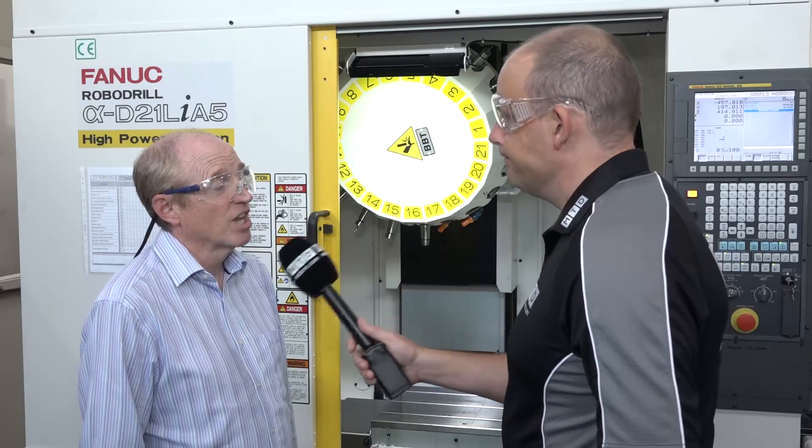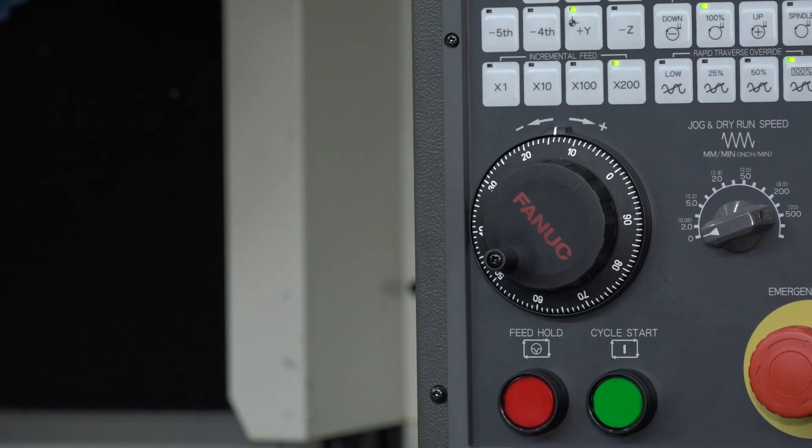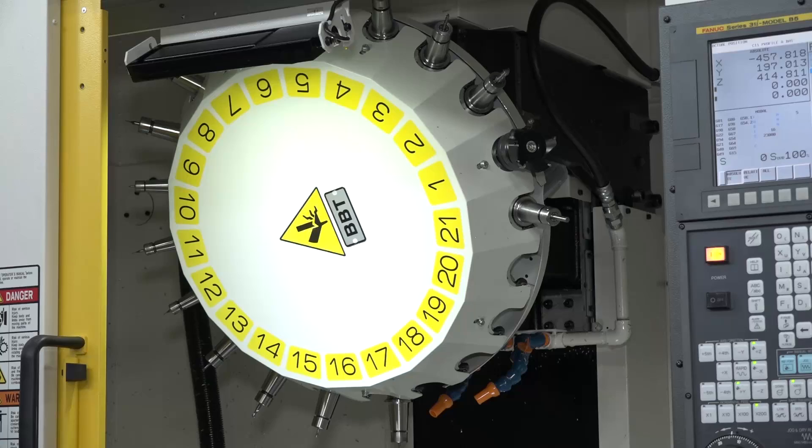What gave you the confidence in FANUC to buy a Robo Drill? Well, we've dealt with FANUC a long time on controls, mainly on lathes, but the Robo Drill seemed to be the machine to go for for machining small aluminium parts really - and machining them fast. And it machines extremely fast, yes.